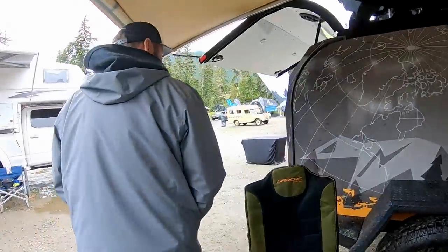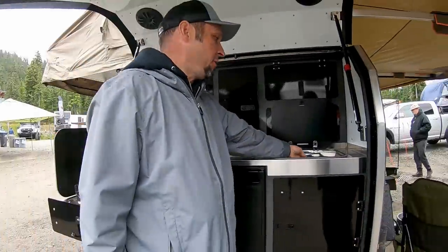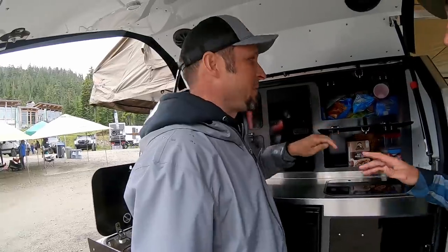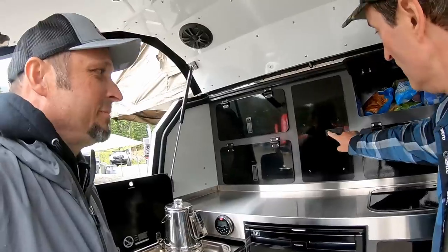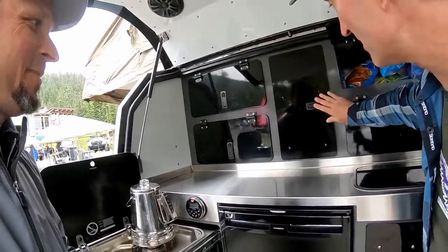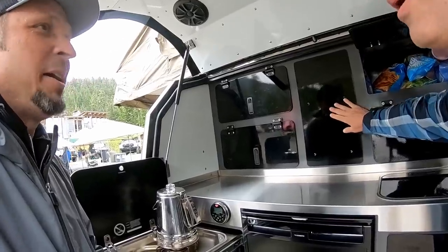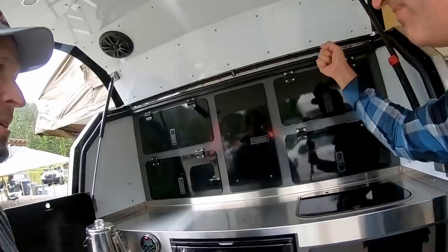Right in the back is the galley. You have a slide drawer with your Dometic stove and over here your Dometic sink — love it — and it all folds down. You've got tons of storage. I was sneaking around looking at stuff. I love these latch systems — listen to that positive click. It's not rinky-dinky; it just feels like it's built really well.